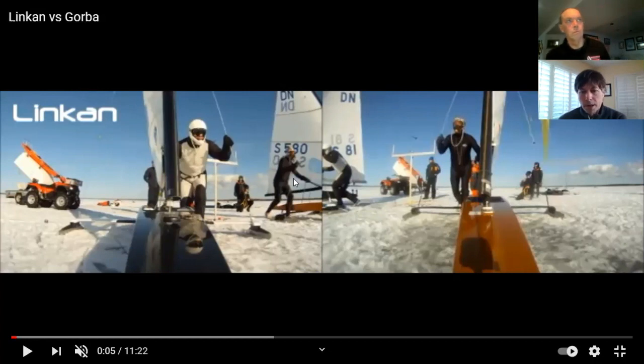In ice boating, you see the end result of a good start, but the reality is a good start really starts right at the very beginning. The first three steps are probably the most important part of the ice boat start. A question that comes up with people wanting to get into ice boating is that people are amazed these boats can still go on snow — they think they need perfect black ice, but obviously that's not the truth.